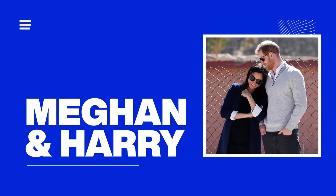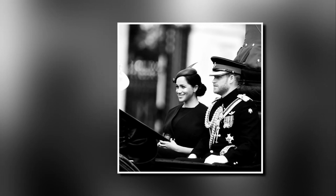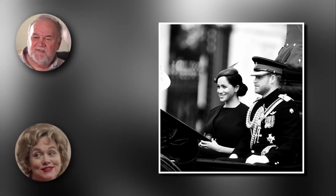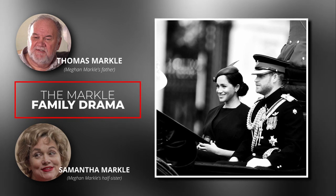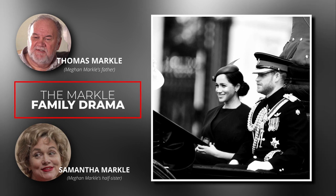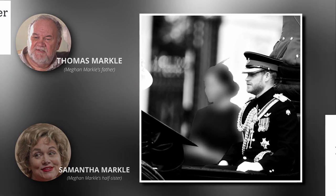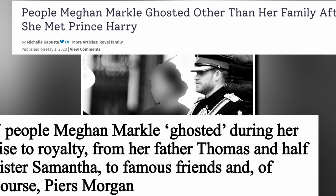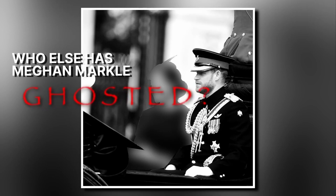When Meghan Markle and Prince Harry's love story began, the world couldn't help but take notice. As their royal wedding drew near, Meghan's family members found themselves in the limelight too. The Markle family drama unfolded like a riveting reality show. While Prince Harry's better half remains estranged from her father and half-siblings, they aren't the only ones feeling ghosted by her. So, who else claims Meghan left them in the dust after meeting her prince?